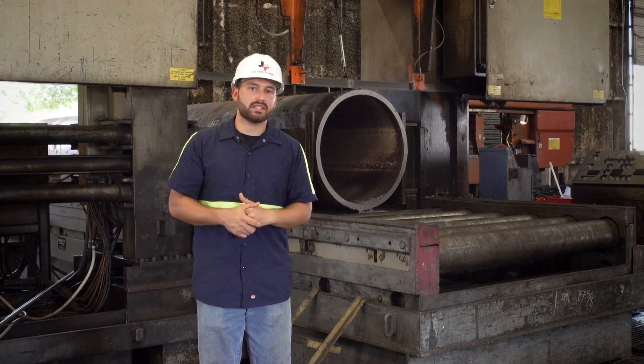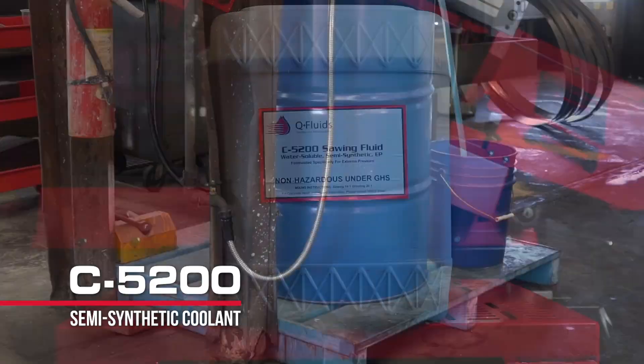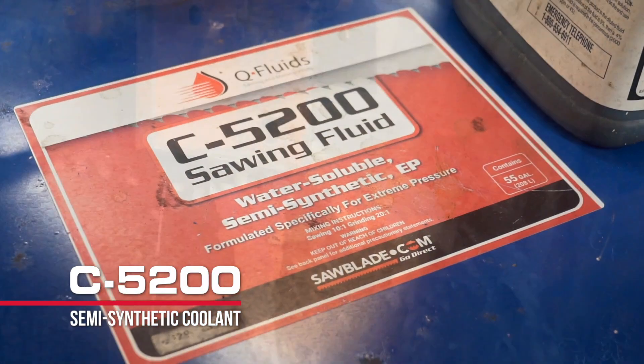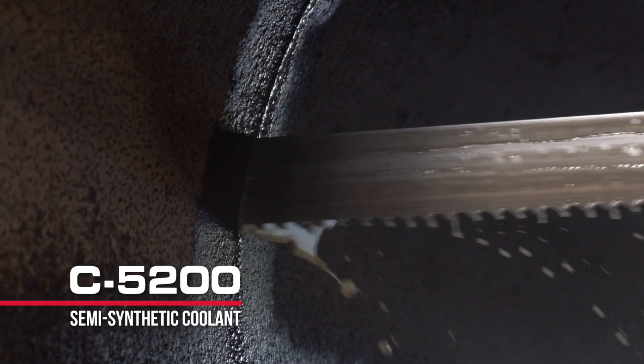Another thing that's going to aid us in the cutting process is the use of the C5200 sawing fluid. The C5200 fluid has good lubricators and a nice detergent package that's going to keep this carbon steel cool and the machine and the part clean and clear of chips and debris.